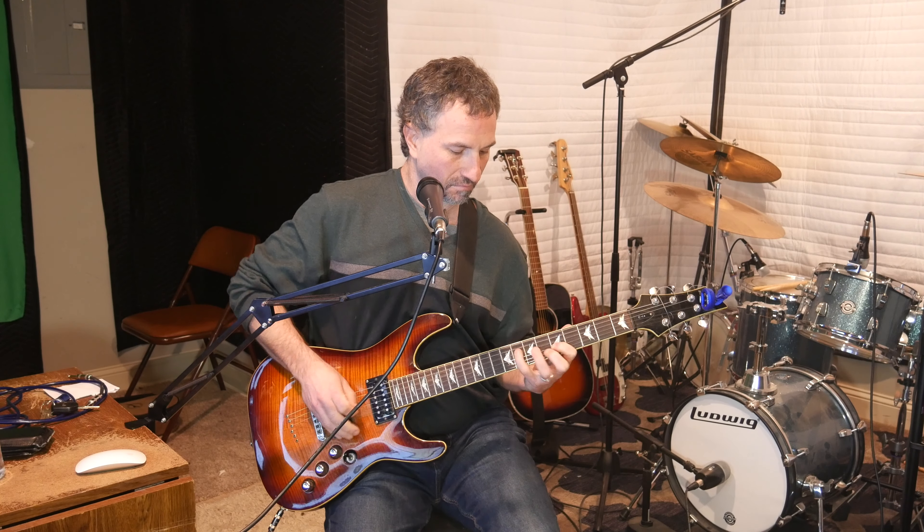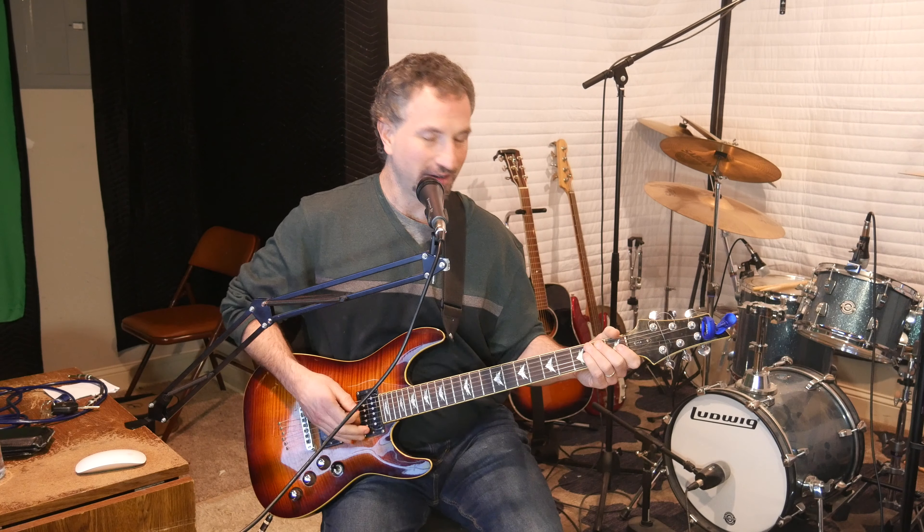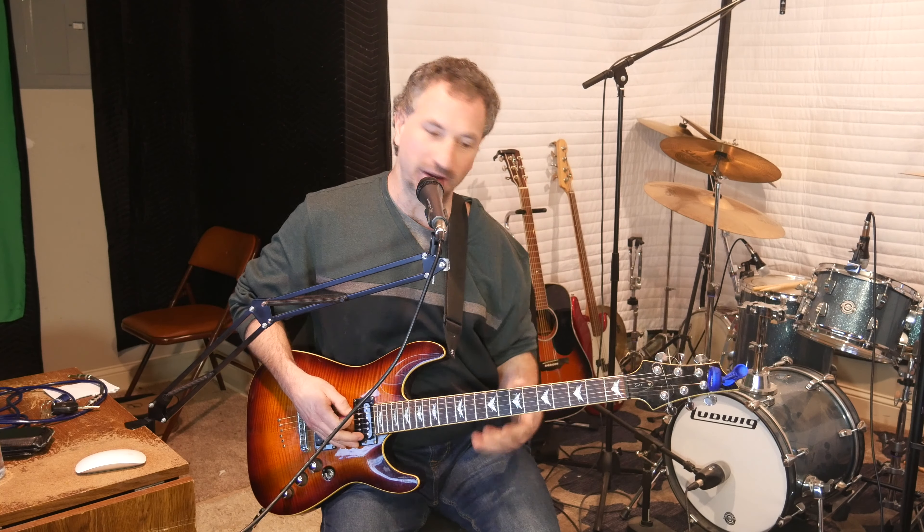Hey there, this is Chad Garber, and in this video I'm going to show you a killer Randy Rhodes lick. Here's how it sounds. If you like this video give me a like, and if you want to subscribe to see more that'd be awesome. Alright, let's get into this — this is such a killer lick. It's from Mr. Crowley.